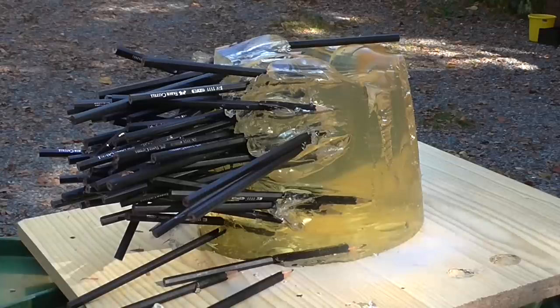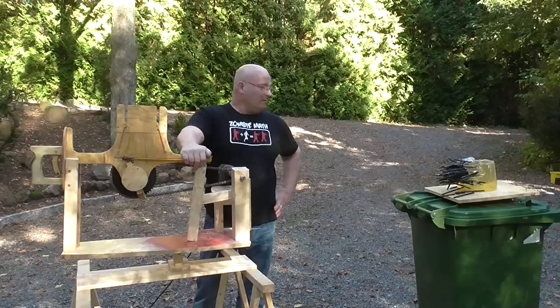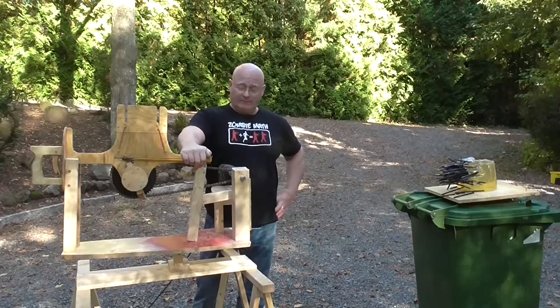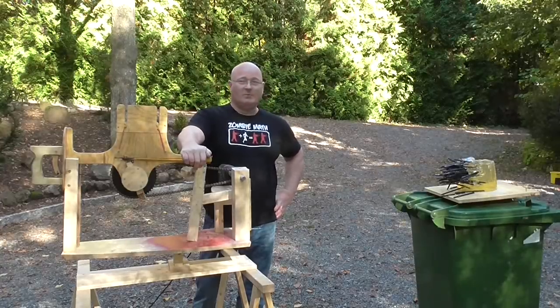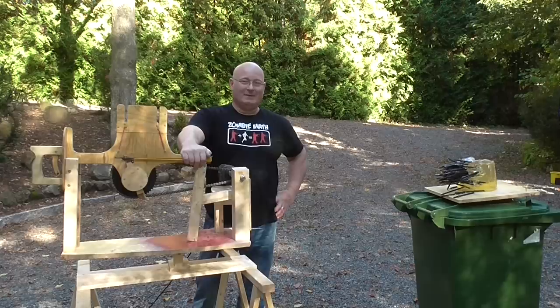That is positively one messed up block of gelatin. I haven't yet decided if this is going to make it into the Zombie Wars movie. I'd really appreciate if you would help me make this a reality — see the link to the Indiegogo campaign site in the text description of this video.